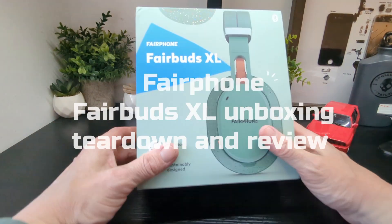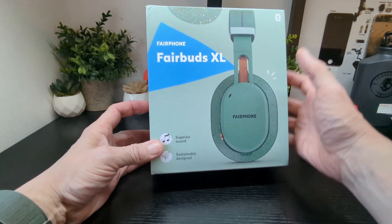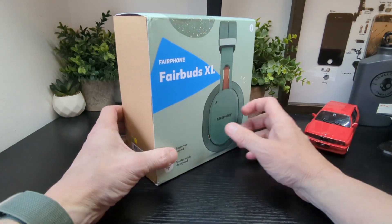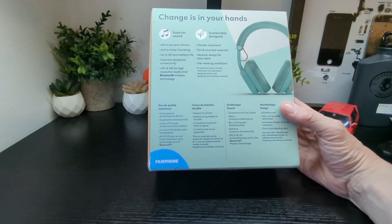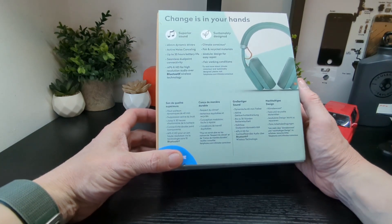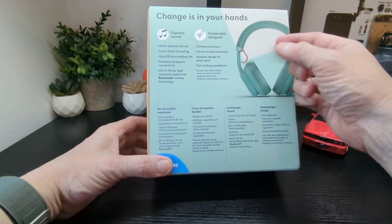Hello, it's SimTechBull. New product from Fairphone — the Fair Buds XL. You can see on the box: superior sound, 40mm dynamic drivers, active noise cancellation, up to 30 hours battery life, seamless dual-point connectivity, aptX HD for high-resolution audio over Bluetooth.